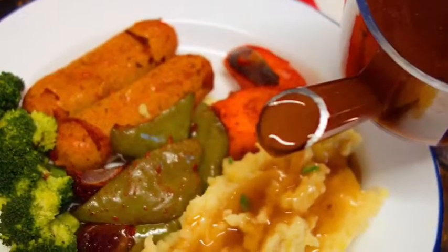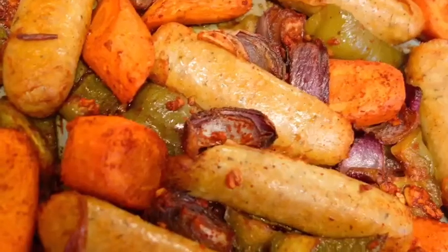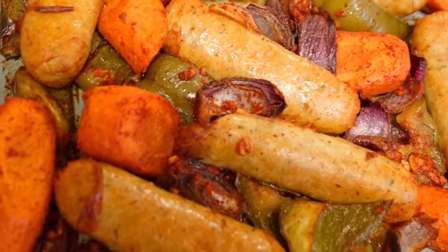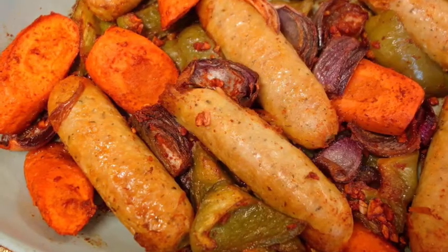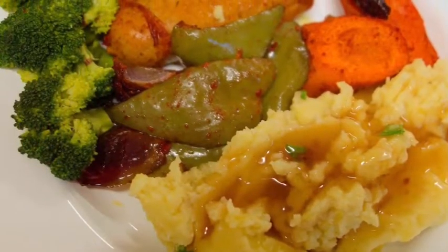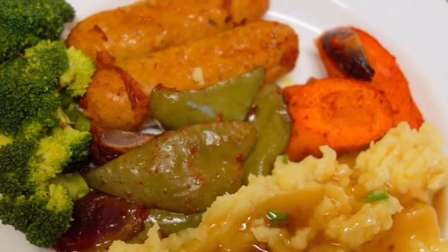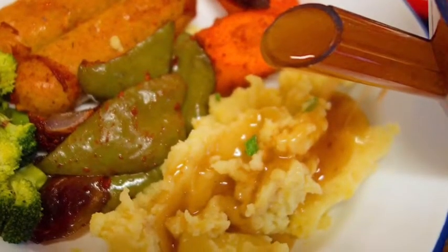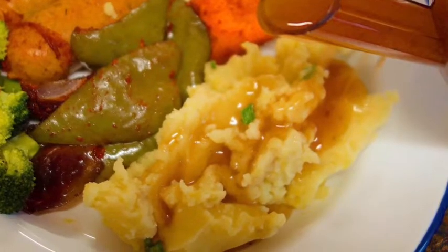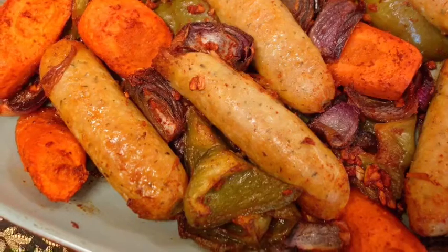I'm going to show you one of my favorite easy roast dinners using ingredients you can find very easily in any supermarket, even with shortages of chicken, lamb, beef, and other meats. You can always find sausages — chicken, pork, or beef — and regular veggies which are still available. You can make this very easy dish very quickly and feed your whole family. It's one of the easiest dishes, so stay with me and enjoy the whole process.